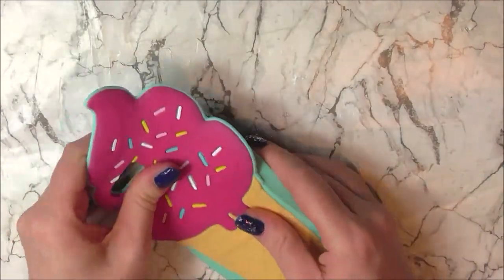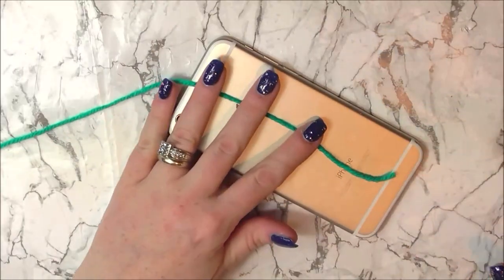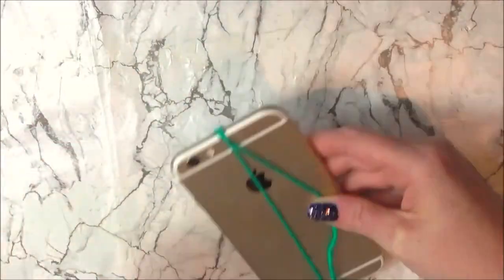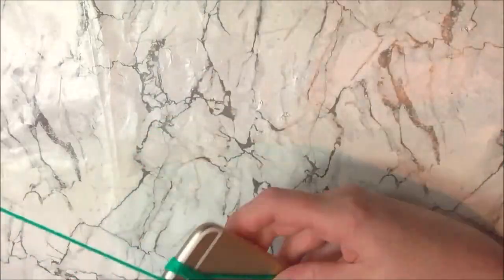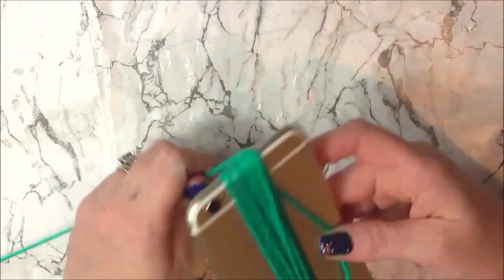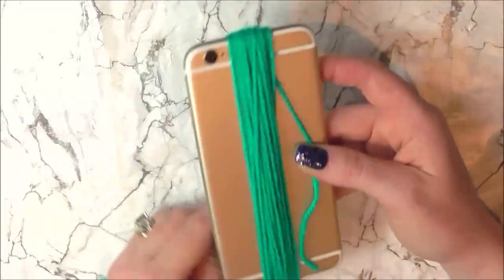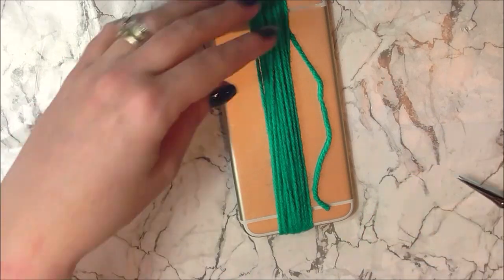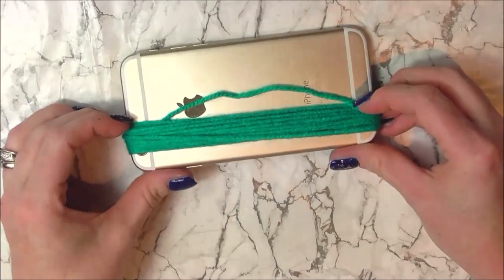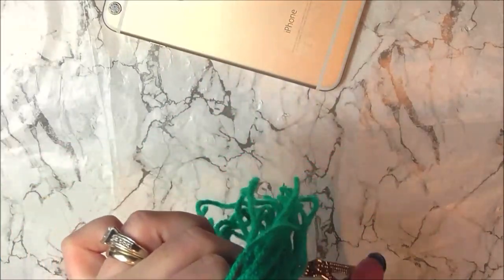Now we just need to do a couple of tassels on the bottom. To do that I'm going to use my phone because it just always seems to be the right length. With the same green yarn I'm going to wrap about 18 to 21 times — this is an iPhone 6 if you're looking for how long to make the strands, but to be fair you can make them as long or as small as you want. Then I can snip the yarn, pull it off my phone making sure to keep one end together, and trim at the bottom — just cut them all in half.